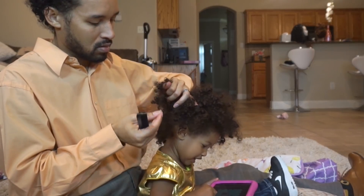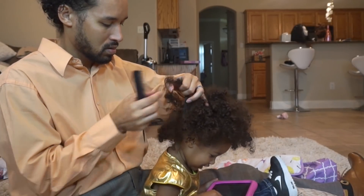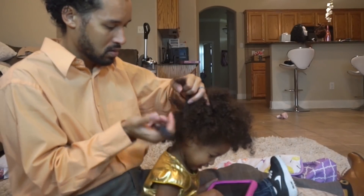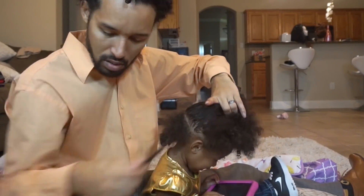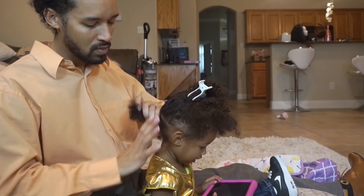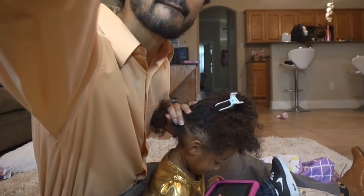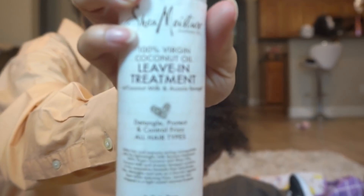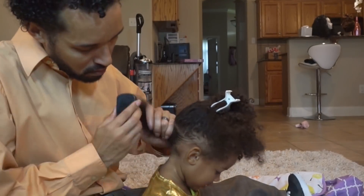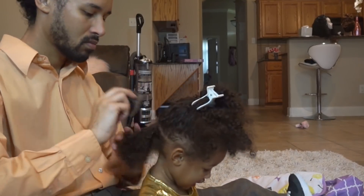I am using my soft brush just to kind of help soften up and work those tangles through. Here I will slow down so you can see how I am manipulating these curls on the ends when it comes to those knots. By pulling a few strands at a time out of the knot, you'll notice it doesn't mat up and knot quite as easily and it causes no discomfort to your little ones. So if you don't want them screaming, think about how you are manipulating that hair especially when it is knotted on the ends.